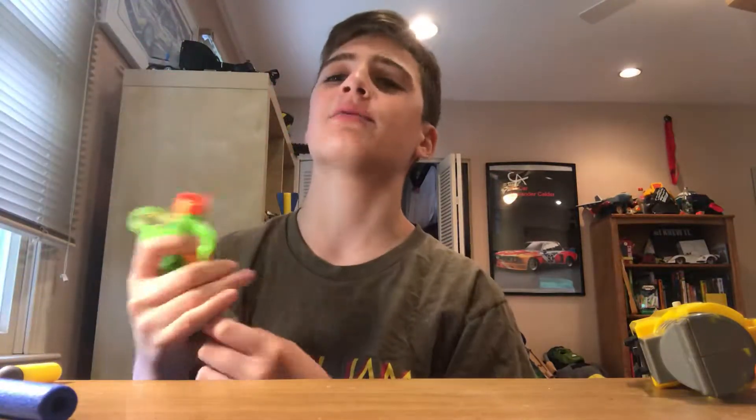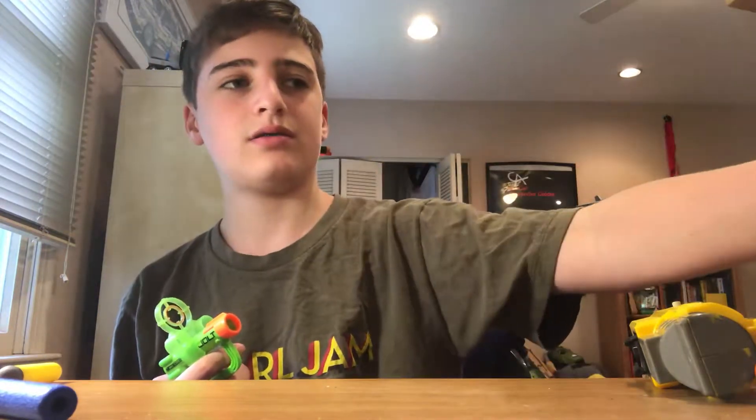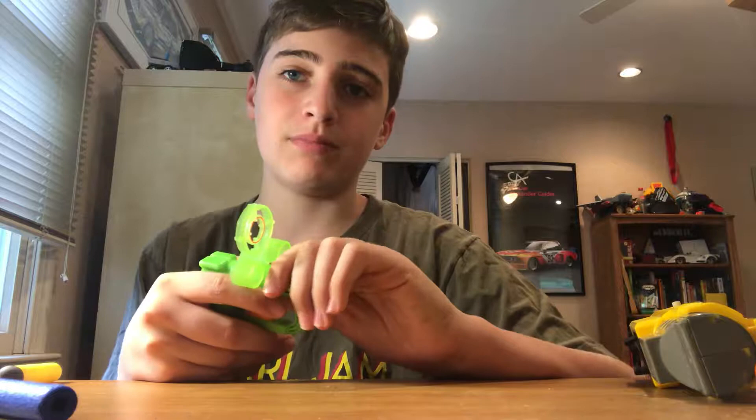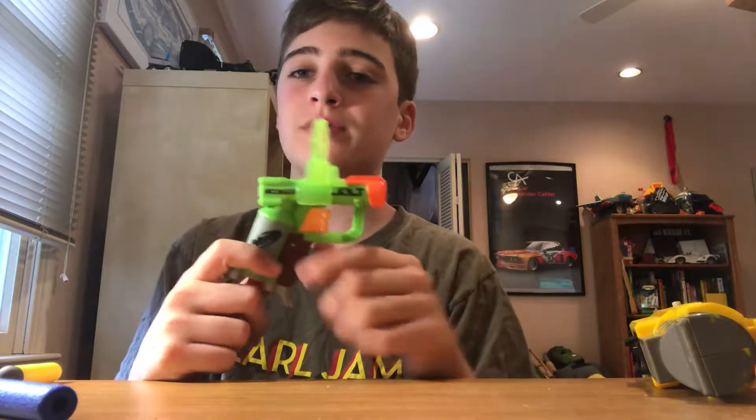Hey guys, another video. Sorry the audio is terrible on the last one — the Nerf Reflex review. I don't think anyone cares about the IX part, but yeah, so this is another Jolt review, my second Jolt review.